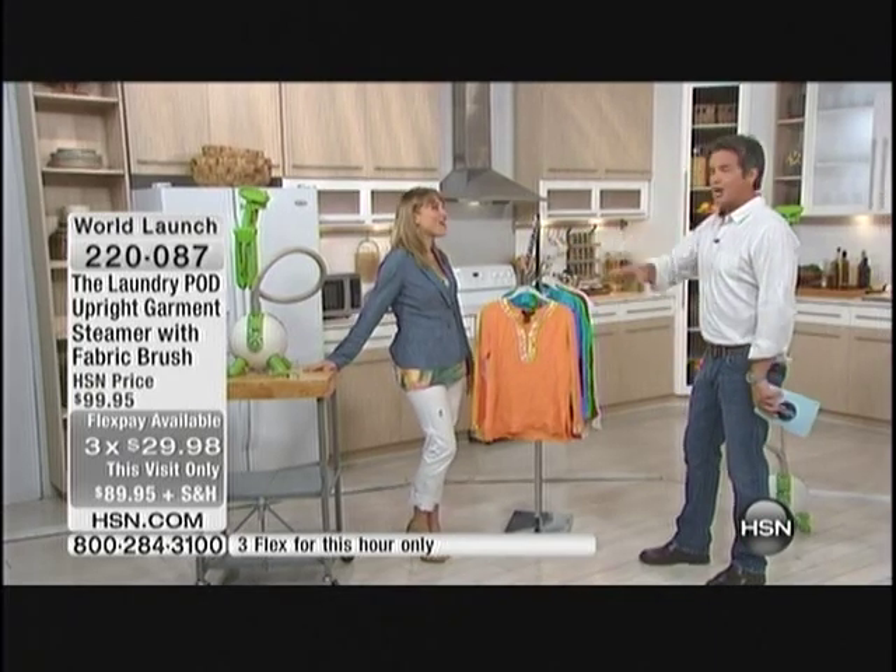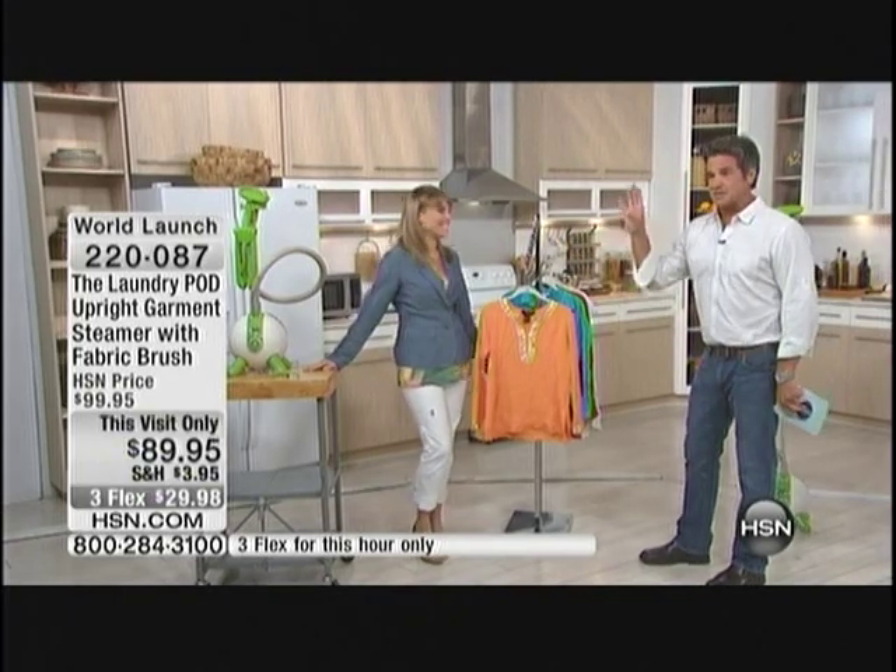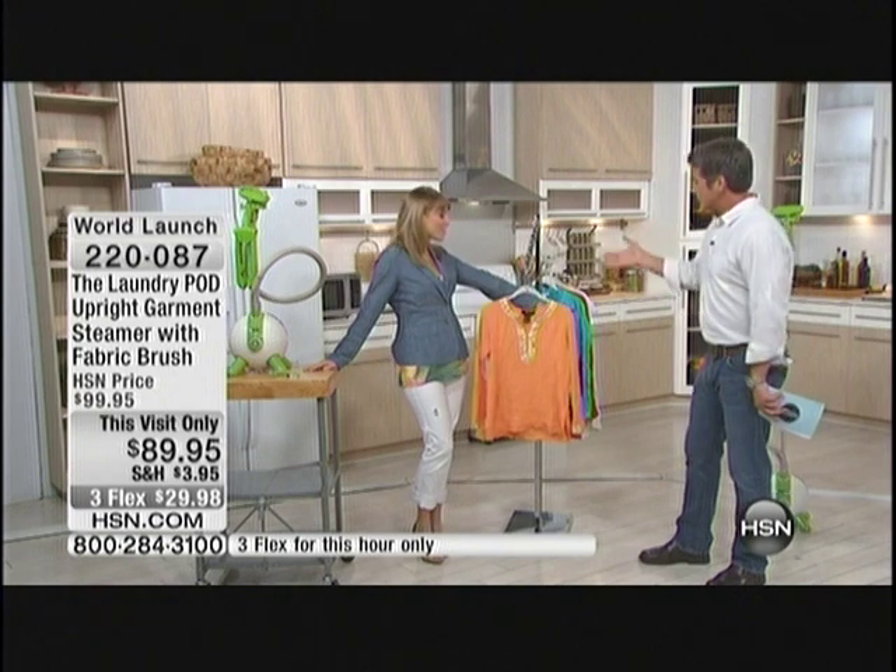You know when you bring the laundry pod — I know, we sell that out every time. This is from the same company, same family. And it looks just like the laundry pod.